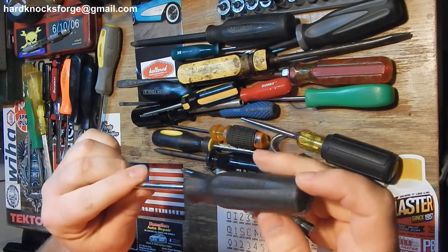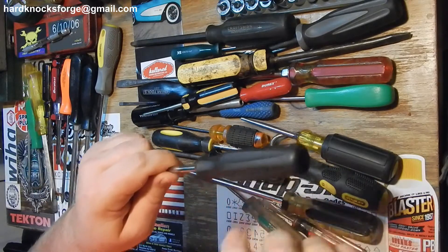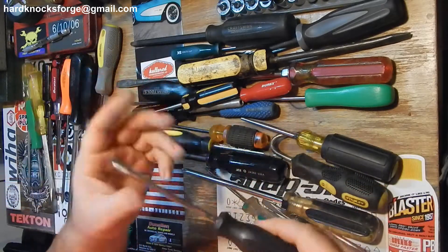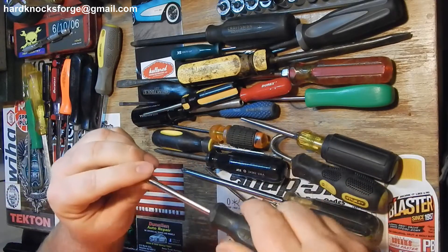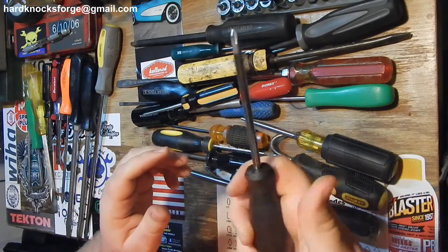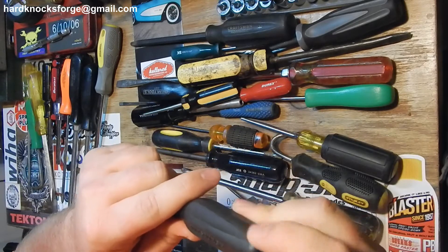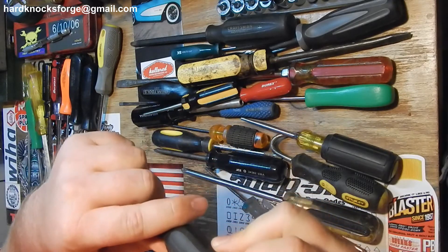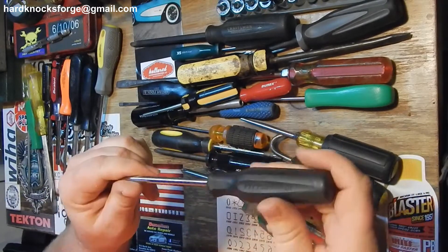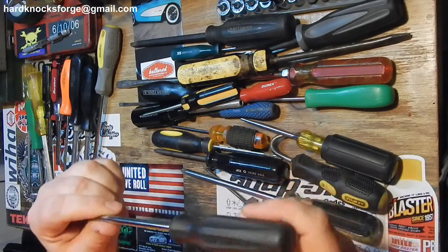The old Pittsburgh plastic handle - I don't know what this is made out of but it's absolutely junk, these are throw-away. These handles suck, they don't feel good, they're too small. Look, it's still got flashing on it from the mold. I mean this is a cheap screwdriver - this one was free, came in a set of like six of them. You get what you pay for.